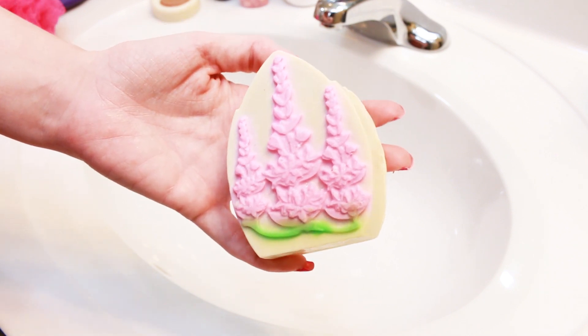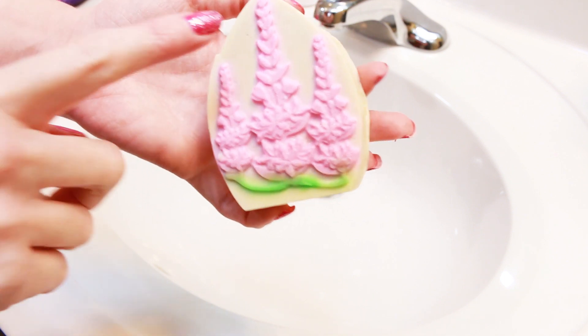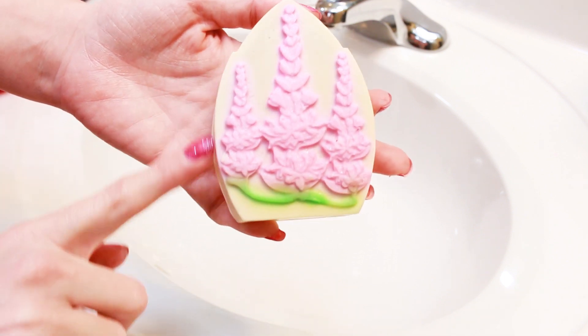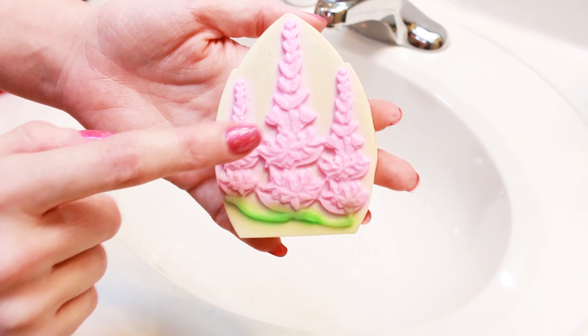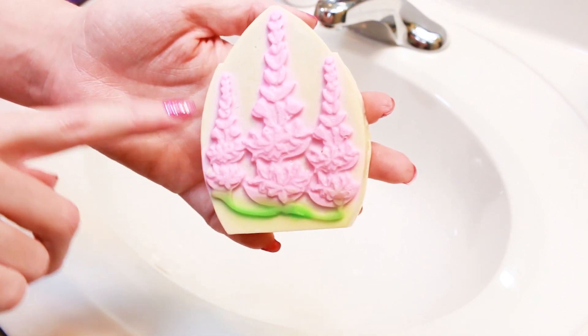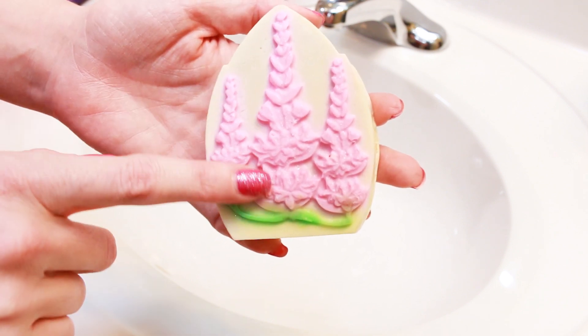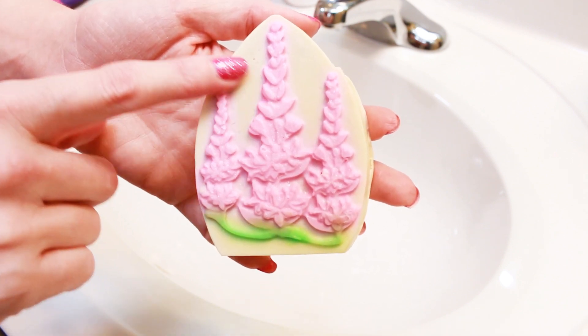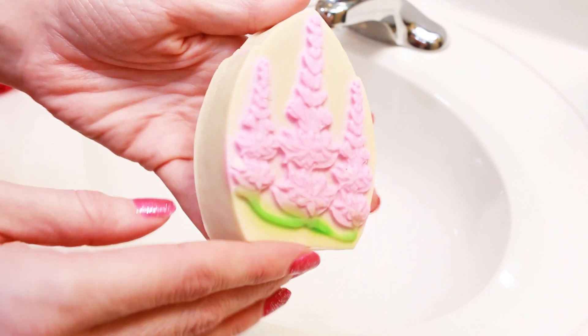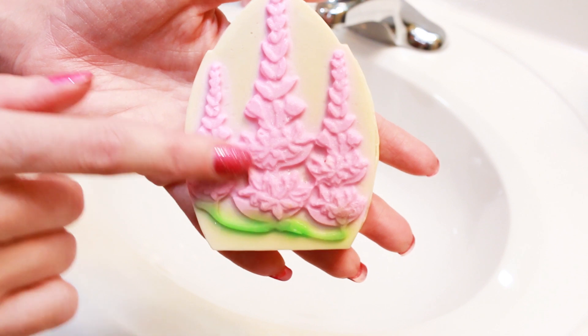Today I'm going to be doing a demo of one of the new Lush Mother's Day soaps. These are the ones that are in this shape right here, and they did come out with four of these kind of soaps in this shape. This one here is called the Purple Loose Strife, which is a type of flower, and that's the flower you see printed on the front. All four of the soaps have a 3D print on them in some way, shape, or form.